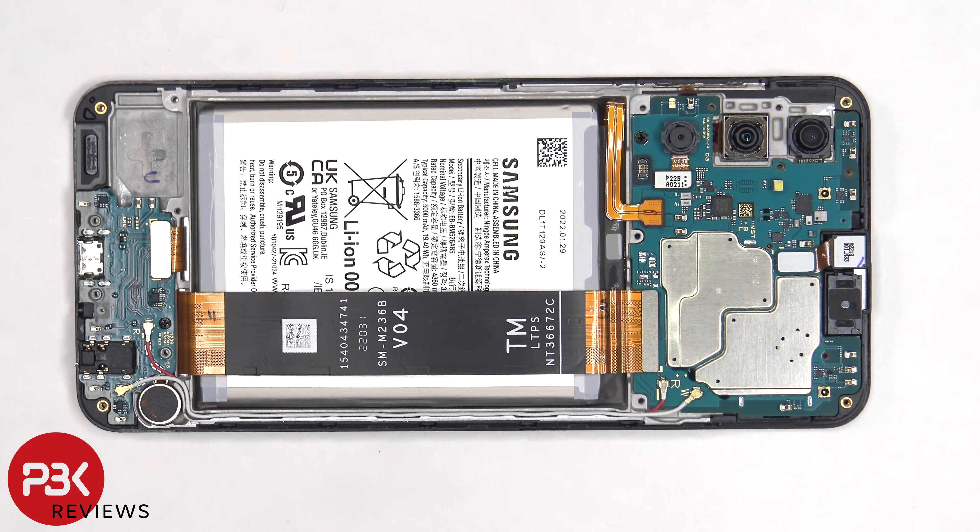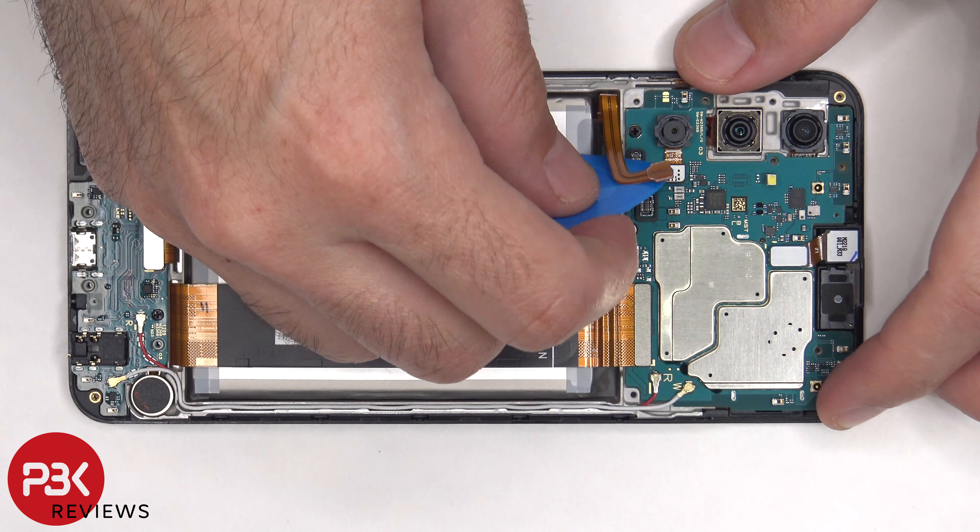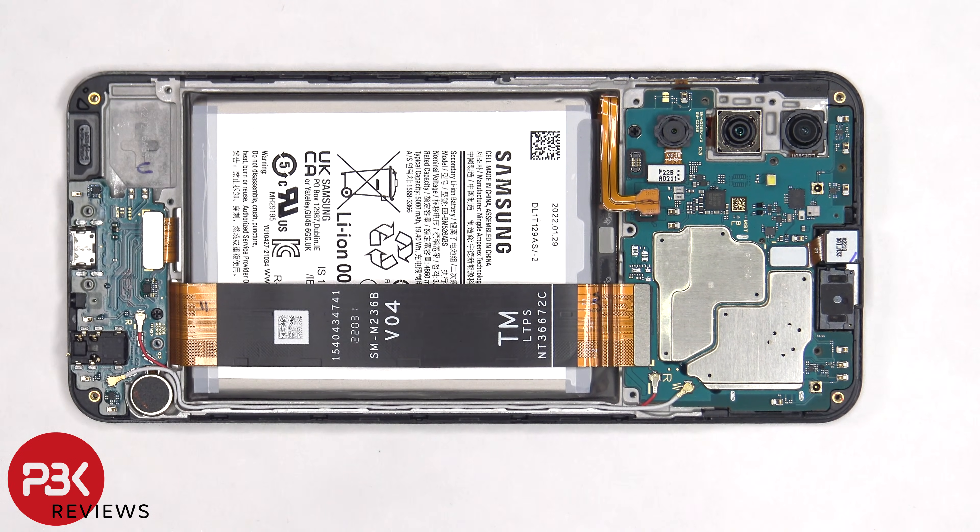Once we have access to the battery cable we need to disconnect that first. Once the battery cable is disconnected we can proceed to disconnect the rest of the flex cables.